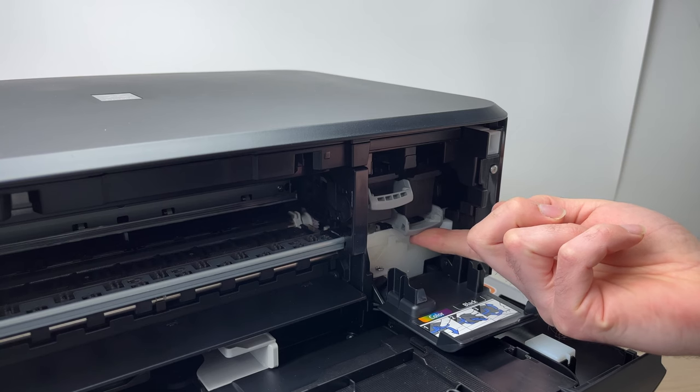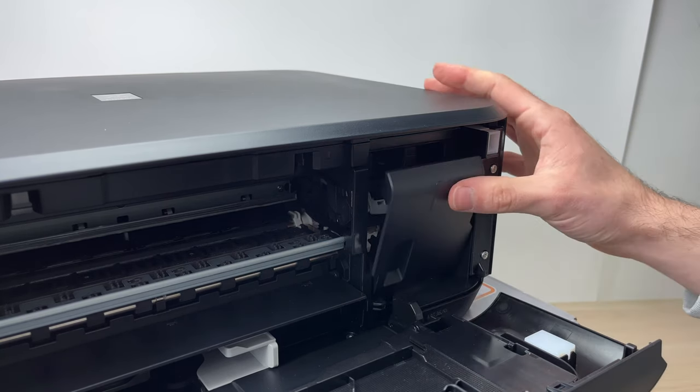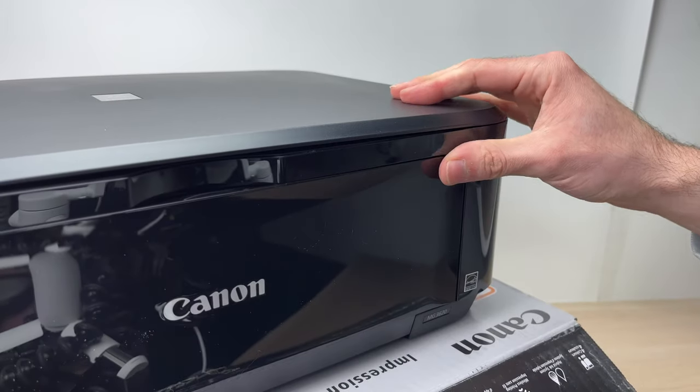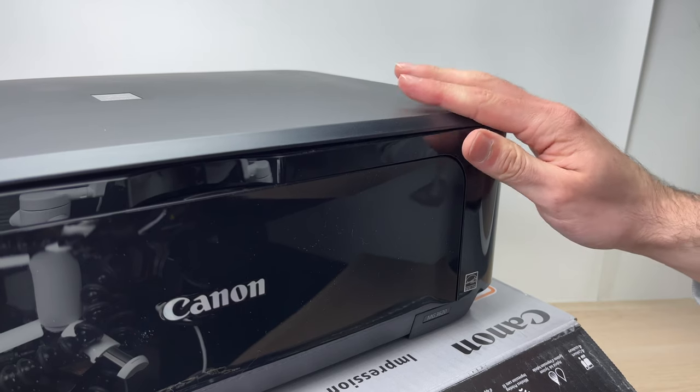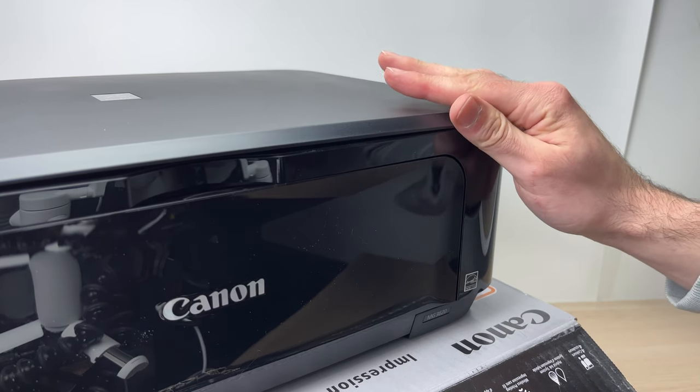Then put back the gray retainer, close this door, and close any other doors that you opened. The printer will take a minute to initialize the ink, and you'll be able to print right after that.